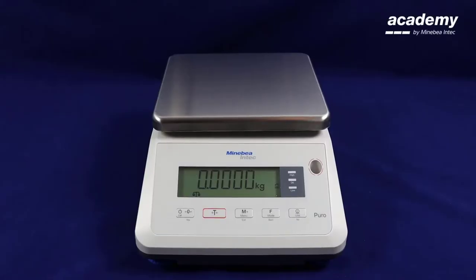Hello and welcome to Puro. In this video we will be demonstrating the check weighing application. The purpose of this application is to check whether sample weights correspond to a specified target weight.